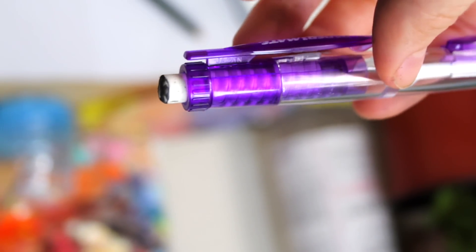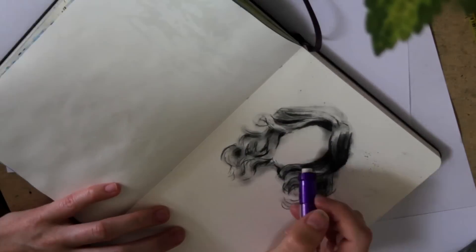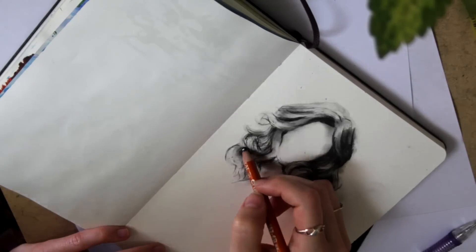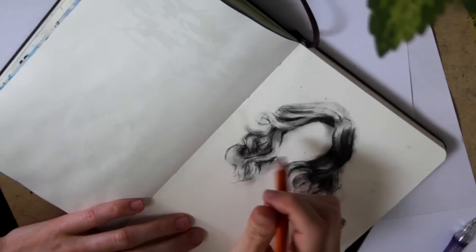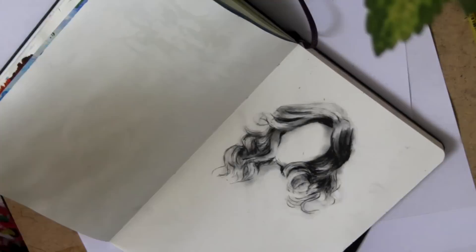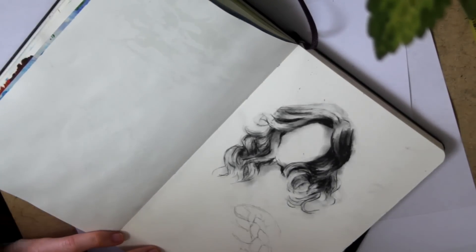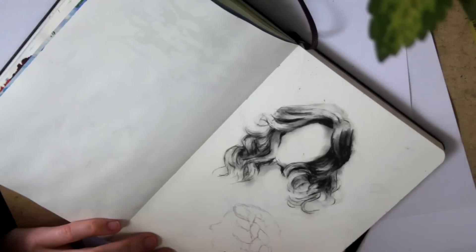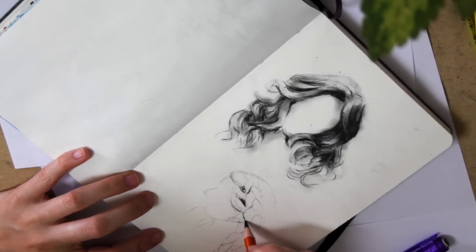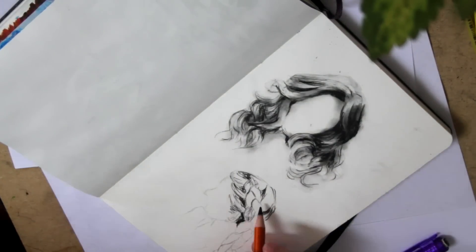Next, using the eraser of my mechanical pencil, I erase some of the charcoal from the midtones, and this gives the illusion of a light source hitting the hair and reflecting off of it, which is another great thing about charcoal — it erases well, and that's my favorite way to create highlights. I also went back again with the charcoal pencil and brush to work up some of those shadows a bit more and give more dimension to the hair.